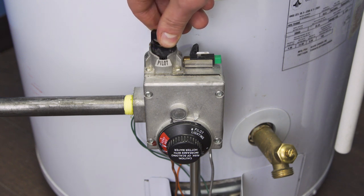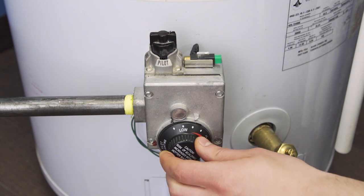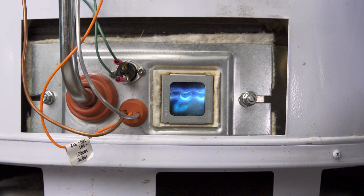Now set the gas control to the on position. Next, turn the dial to the desired temperature. The main burner should fire up.